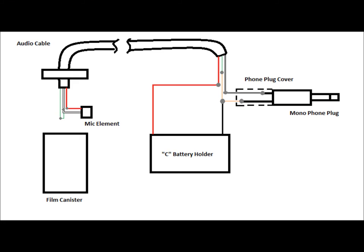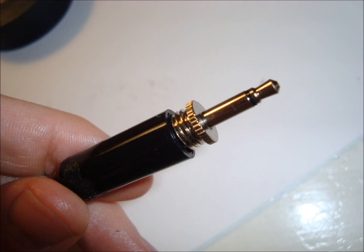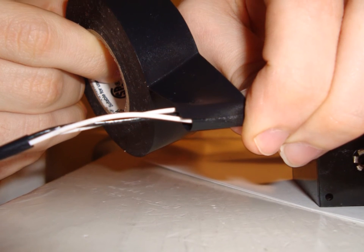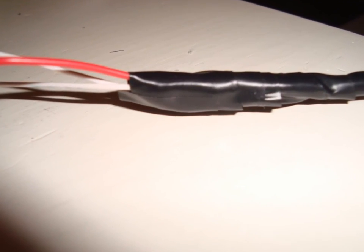Now it's time to solder all wired connections. Each gray dot represents a solder point. Screw on the phone plug cover. After all the solder has cooled off at the connections, cover all exposed wire with electrical tape.